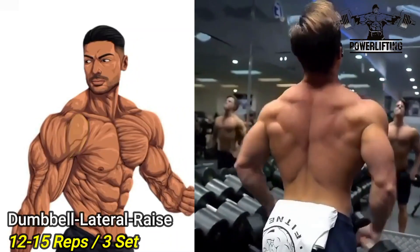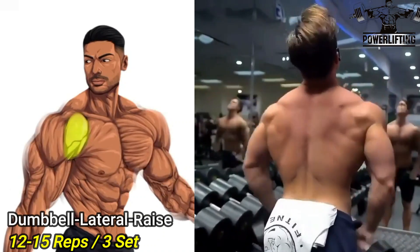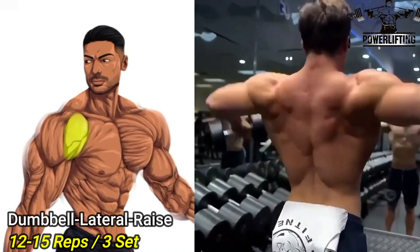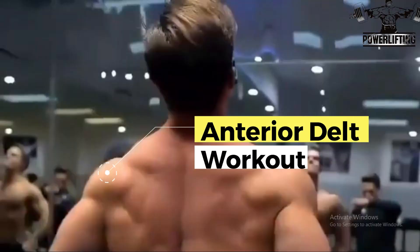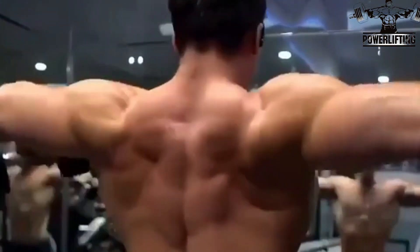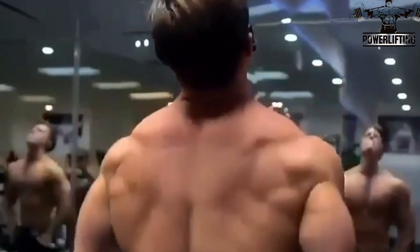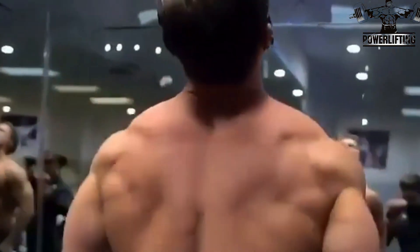Dumbbell Lateral Raise: Slowly raise the dumbbell up to around your shoulder's height. It's important that you do not let your wrist go above your elbows while raising the weight. This exercise targets the anterior deltoids of your shoulders. Pause at the top of the movement and then slowly lower the weight back to the starting position. Do not let the dumbbell touch your body.